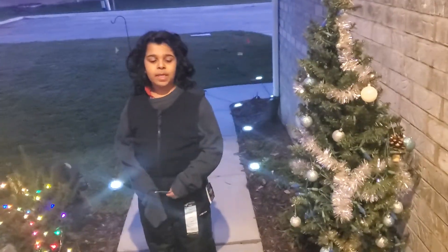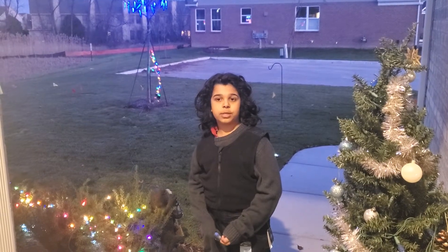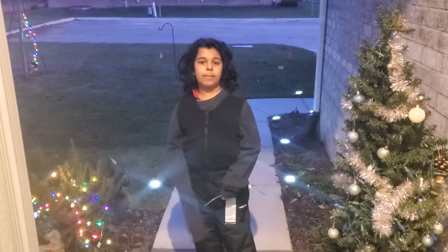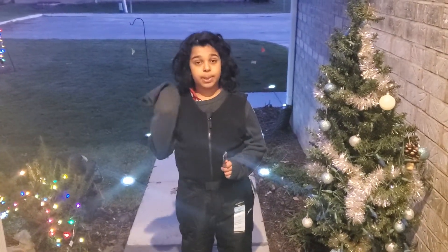Hi everybody. I'm Aditya Pandya — most people call me Aditya, and personally I like that name. I'm in school 22, gifted and talented, and right now I'm in Michigan. It is December 4th, 2020, and my teacher is Mrs. Jensen. My school mascot is the Husky, and my grade is third grade.